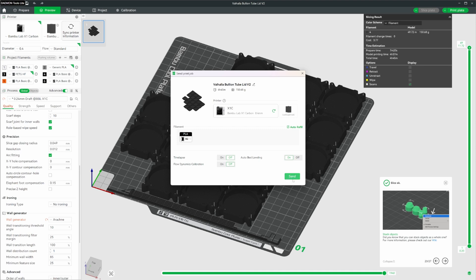We've got our X1C selected. Timelapse and flow dynamics I don't care for, auto bed leveling is on, and we can send that print.